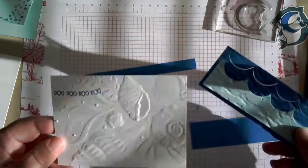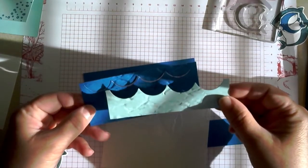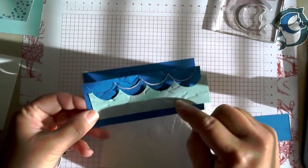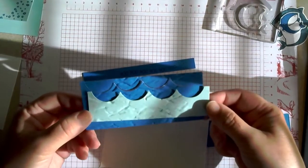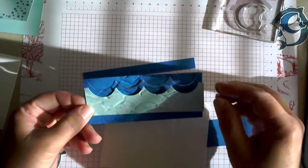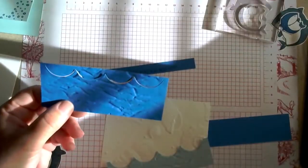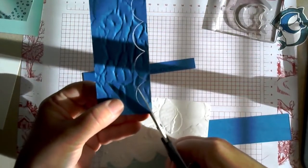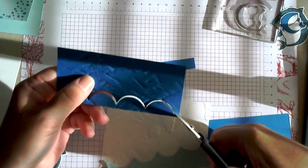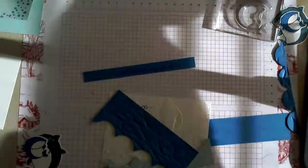Now we have all of our pieces that have been embossed and cut. We did cut the little wave die cut — you want to cut that first before embossing. If you have trouble with your embossing folders on your die cutter, just use some pieces of card stock to adjust your layers so you can get a nice emboss. This one didn't quite cut all the way, so we're just going to snip the edges. Keep the piece that you cut off because you're going to use one of those little semi-circles for your pull tab — just set that off to the side, you'll use it again.